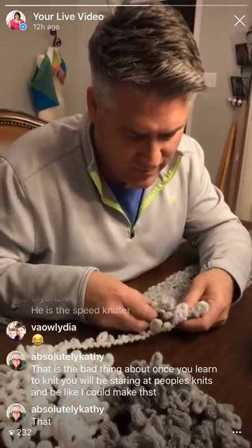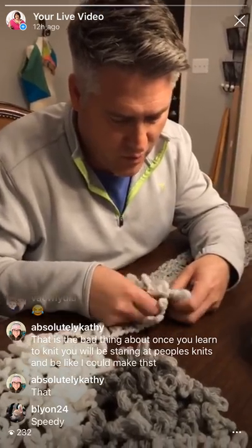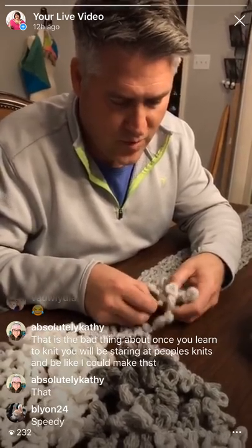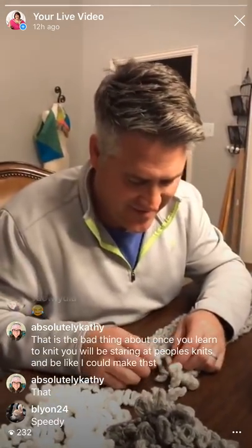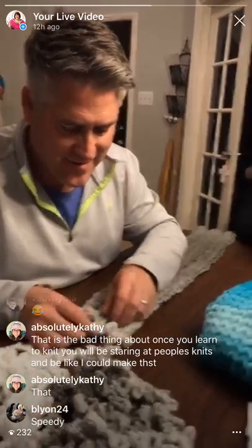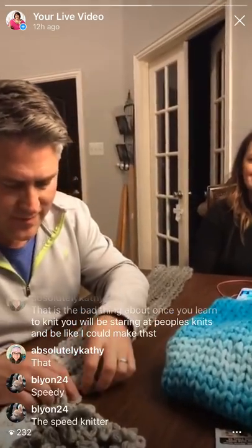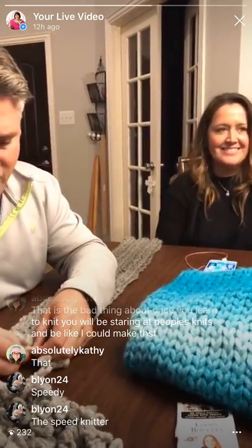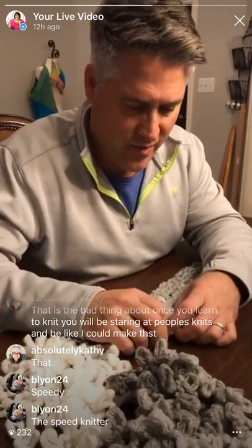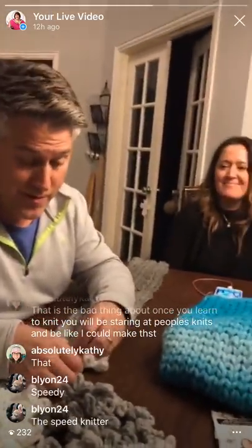Kathy is absolutely right - she says that is the bad thing about once you learn to knit, you will be staring at people's knits and be like, I could make that. Or you take a picture of it to remember later, like oh I've got to learn how to make that. We've been on vacation and I've gone through a store and John's seen me taking pictures of stuff. I know - I'll be going through Starbucks, talking to the lady, and she'll hand me my coffee, and I'll be like, oh hey, I like your nail polish.